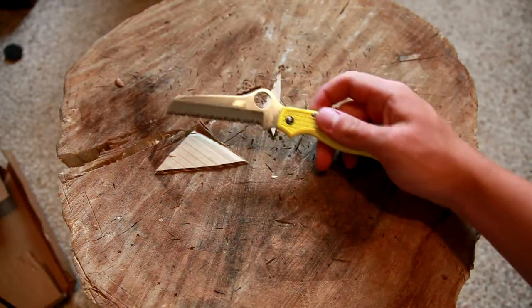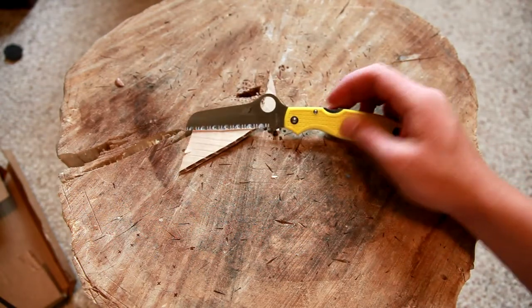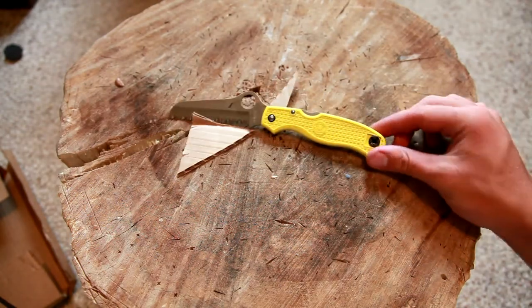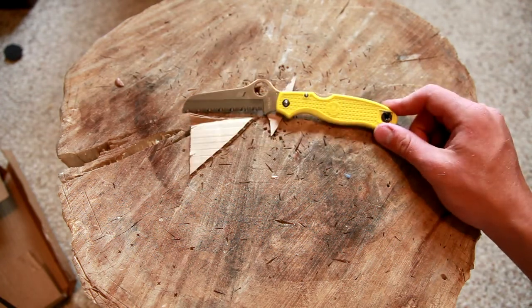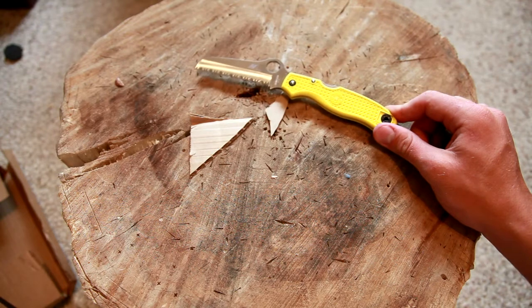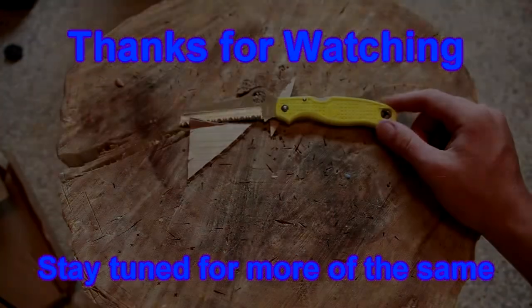The handle's pretty ergonomic with the thumb ramp — I don't think it's coming out of your hand. Hope you guys have enjoyed this unboxing and first impression. Spyderco Atlantic Salt, my first knife in H1, my first fully serrated blade. Thank you guys for watching, stay tuned for more of the same.